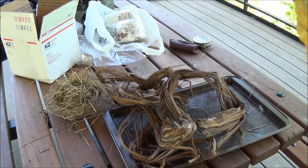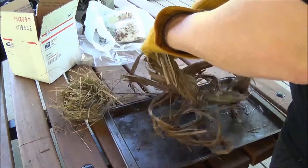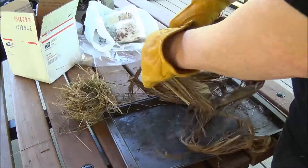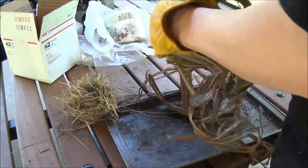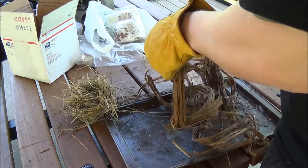Greetings one and all, this is part two and I have what appears to be cedar bark. I don't want to burn all of it.